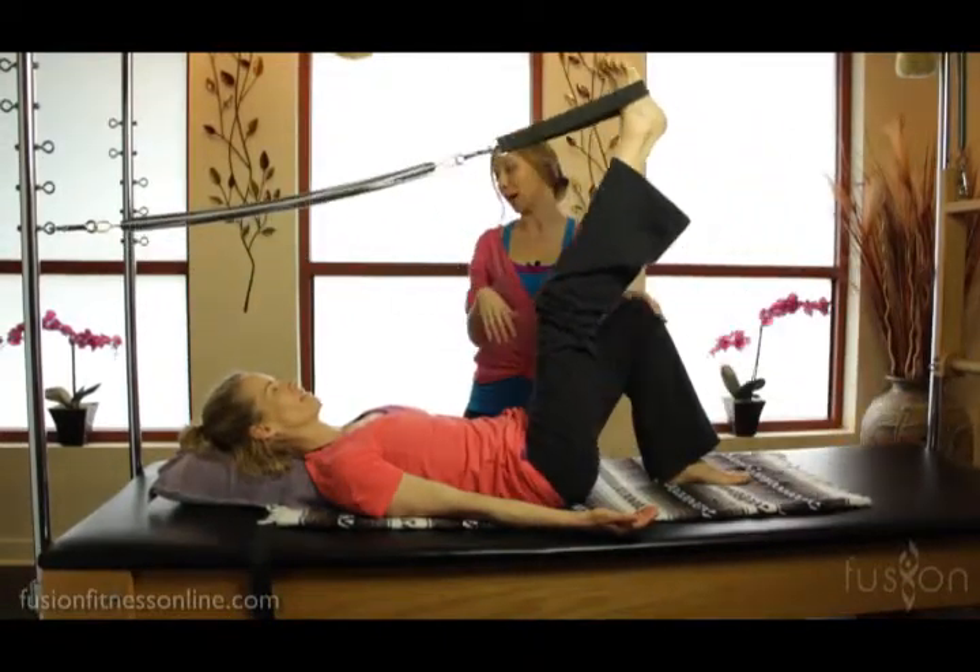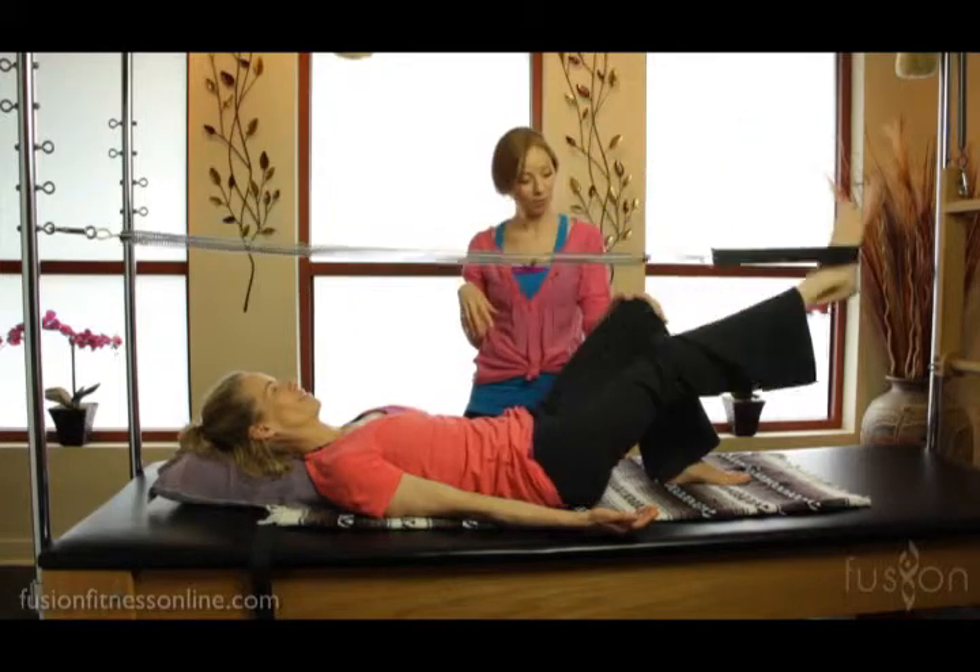But for the most part, this is kind of an easy, unctuous movement for her. There's this nice rebound, buoyant effect. Very good, Jen.